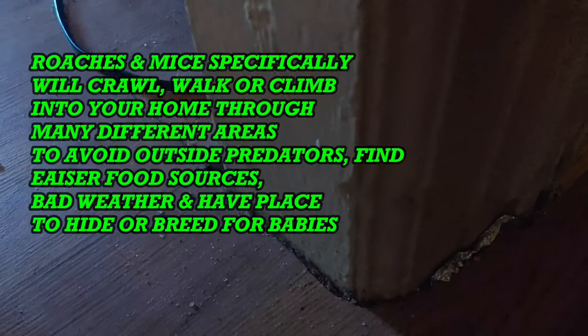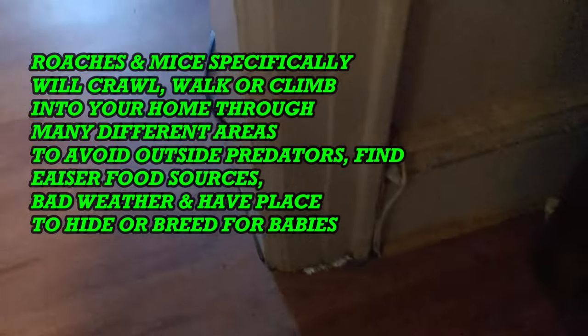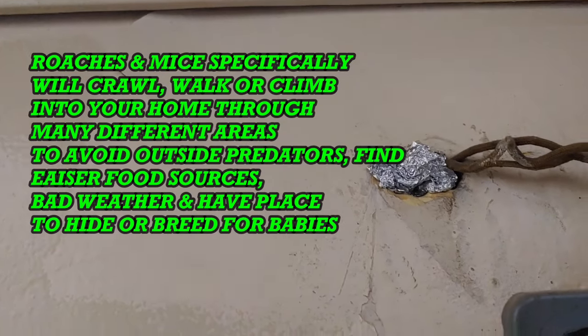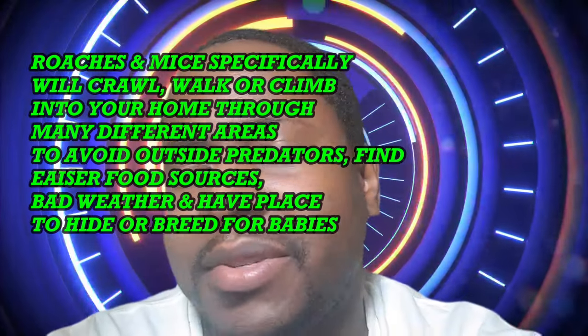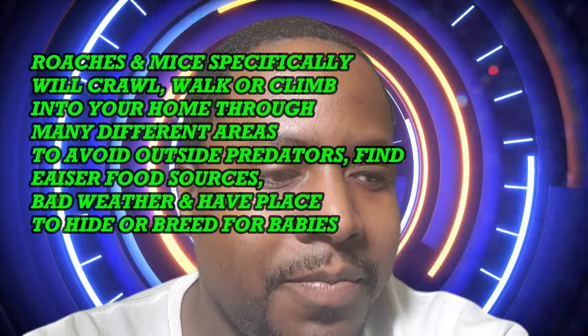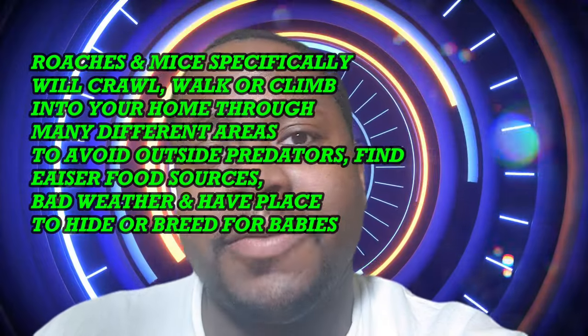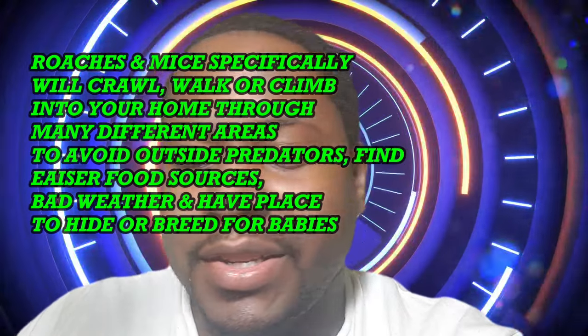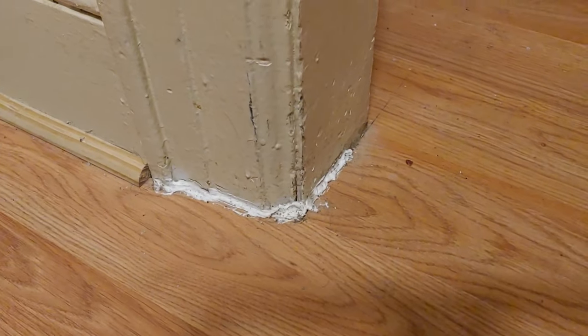The second thing you can do to insect-proof your home is to find any little gaps or crack seals that are open in your house — on the floorboards, by the sinks, anywhere you find a little crack or opening. Roaches especially can flatten their body and sneak right in. One time I was going to the kitchen and I saw a big cockroach trying to lift itself out of a floorboard. When I caught it doing that, I killed it right away and stuffed some aluminum foil under there to prevent it from happening again.